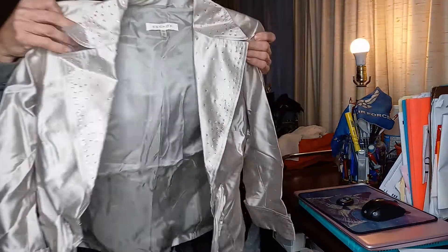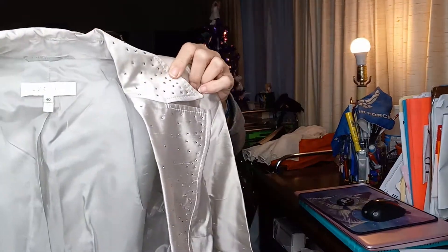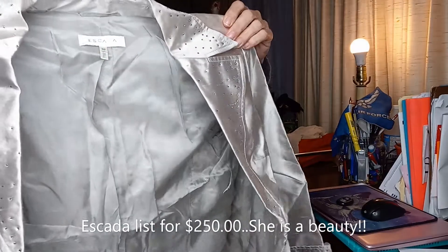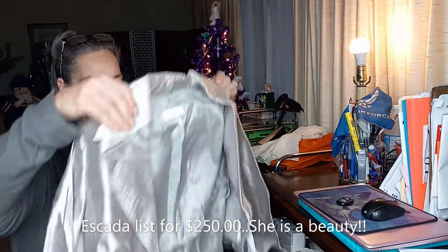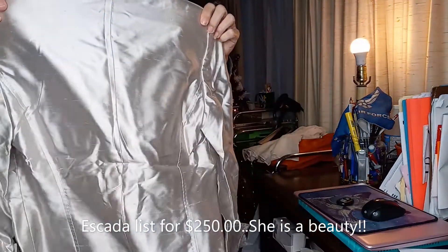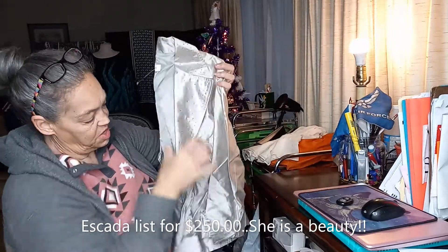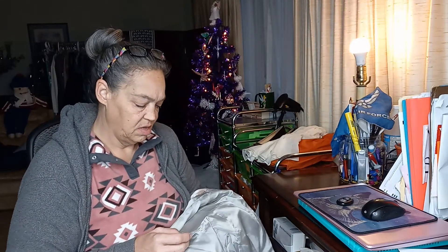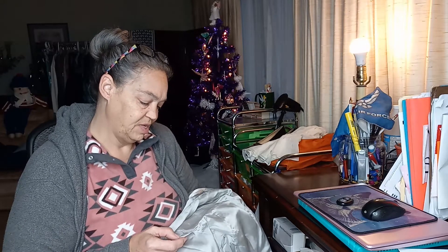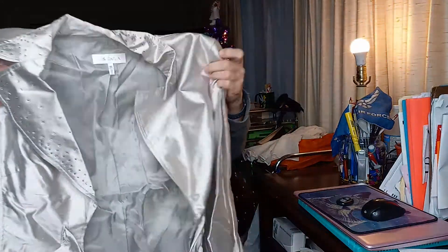Next we've got an Escada silver blazer. Isn't that beautiful? I like that with the rhinestones. We have to check to make sure all the rhinestones are there. There are shoulder pads. It is a size 40. That's super cute. Hopefully there's no stains. It looks like silk. Dry clean only, and it is 75% silk and 25% nylon. That is really pretty. So far condition has been pretty good.